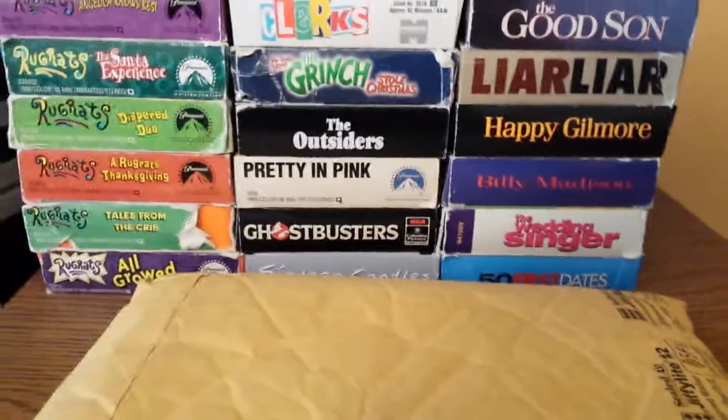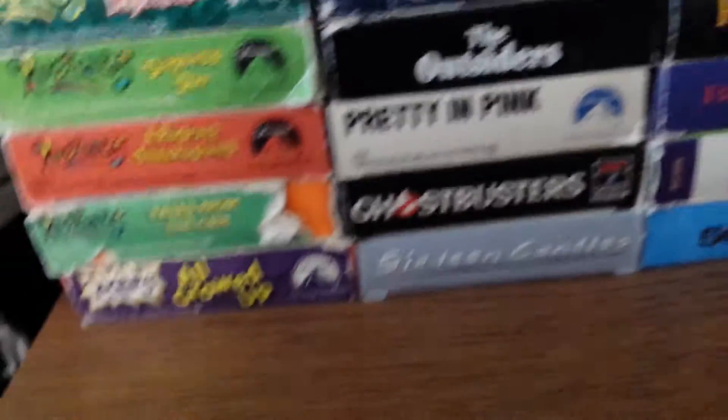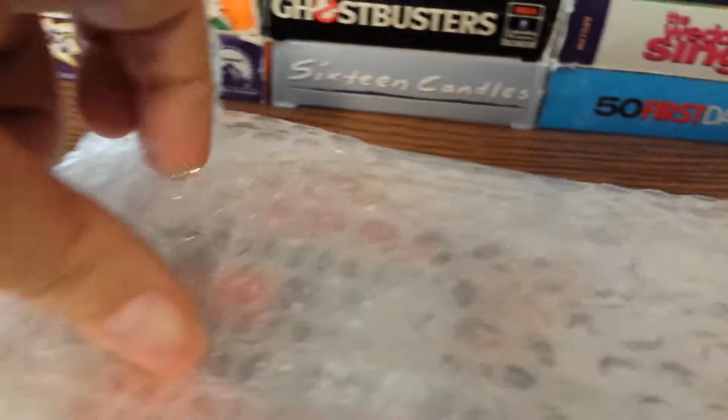I'm just going to show it like this again because I don't have any tape to cover up my address, and I don't want anybody coming to my house. So yeah, I'm just going to do it like this. And like I said, when I make these, they're recorded with my phone, so it's kind of hard for me to open them up. Sorry about the angle, guys — I really need to get a camera, like a tripod. But let me go ahead and unbox this. You can probably already tell what it is if you can see that.